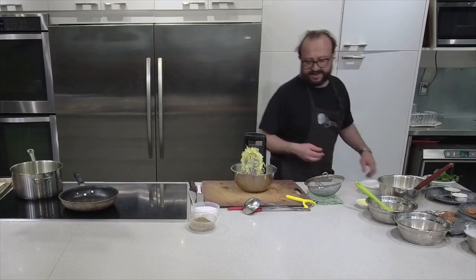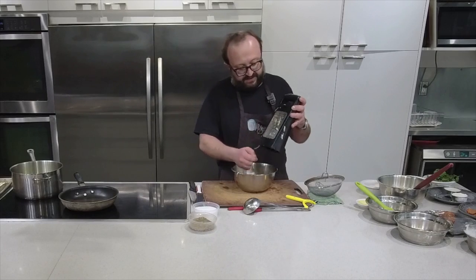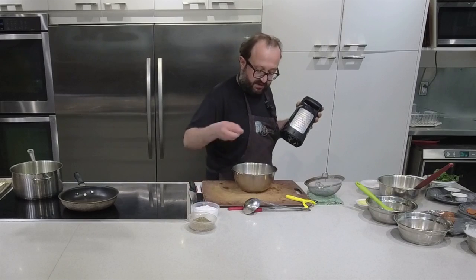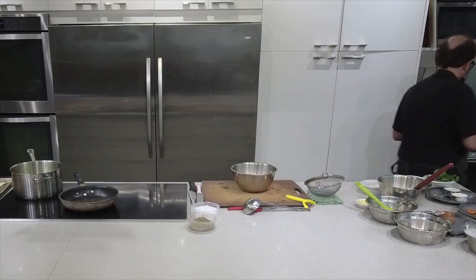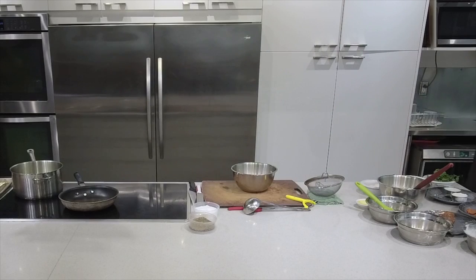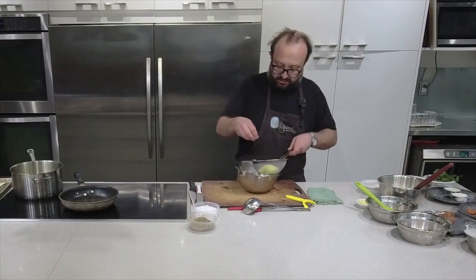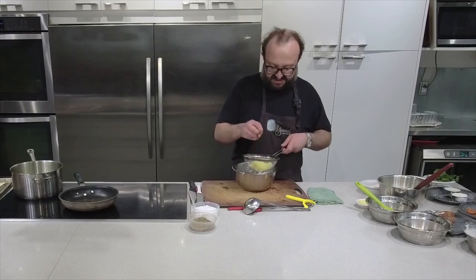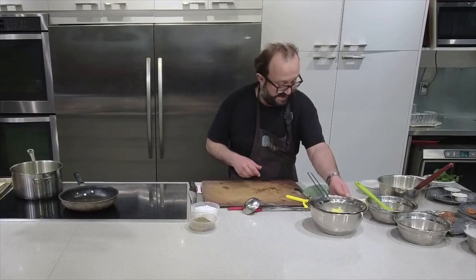This potato has a lot of moisture in it, so I'm just going to put a smallest pinch of salt - just to get rid of the excess moisture so it doesn't make our batter wet. Put this aside for a second and let the salt do the work - it will collapse the cell structure, season it, and also extract the excess moisture. So that's that.